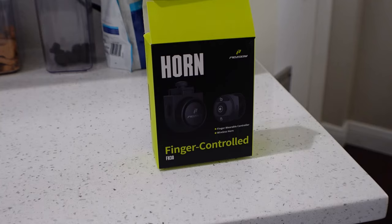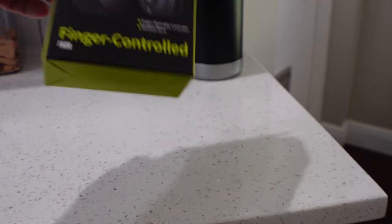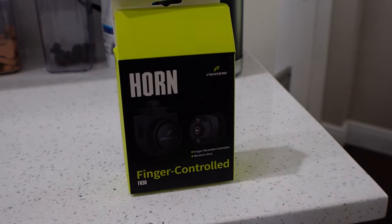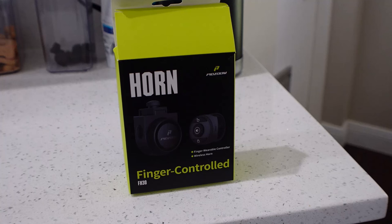How are you doing? Duff here. What you see in front of you is the PidZoom finger-controlled horn. This was sent to me for evaluation from PidZoom. I've been looking for something like this ever since I went out to California two years ago, and when a lot of the faster riders were passing me — also known as Dawn — they were always sounding this little electronic horn to let people know they were approaching. I always thought that was a cool idea, and now thanks to PidZoom, I have one to test and evaluate.